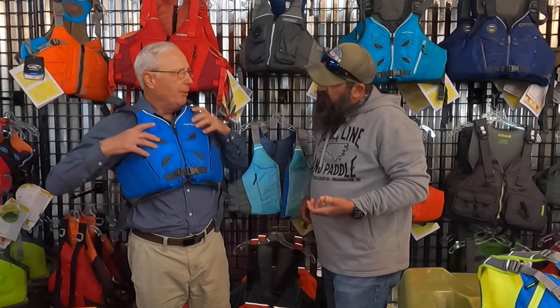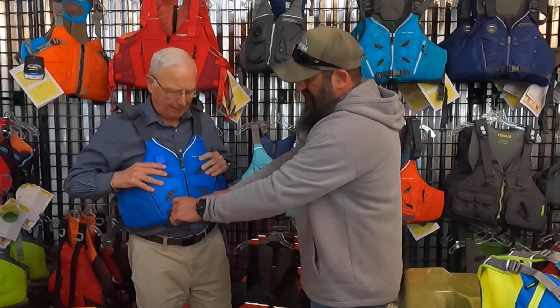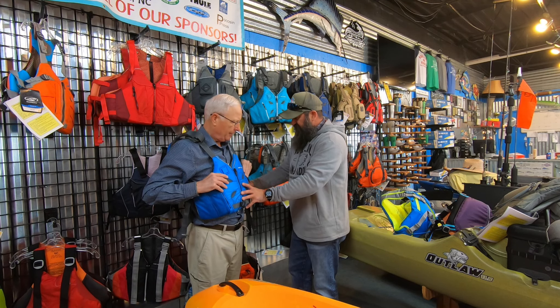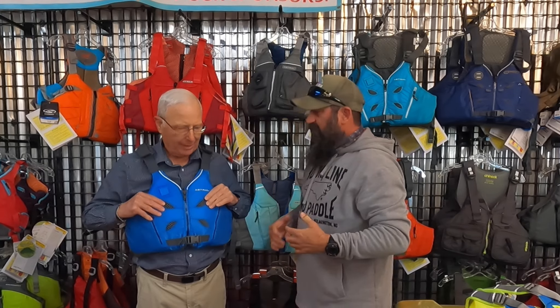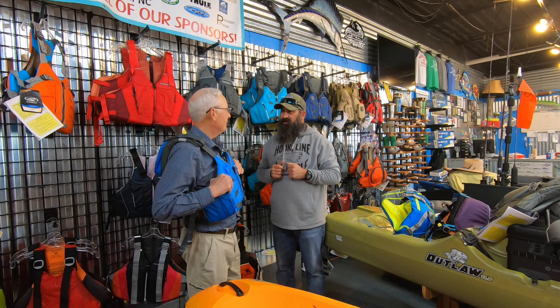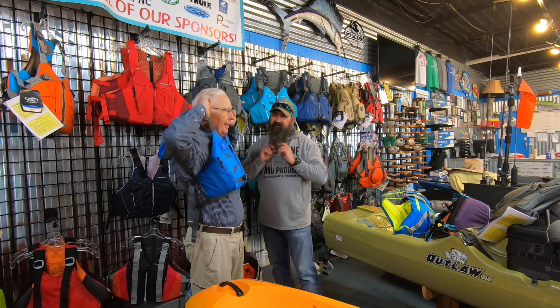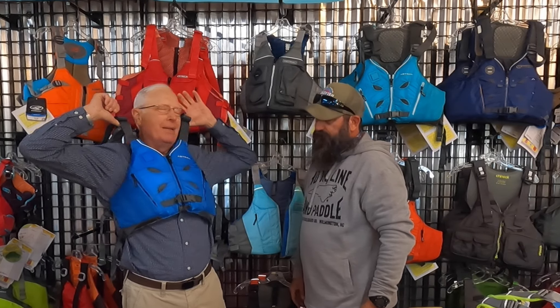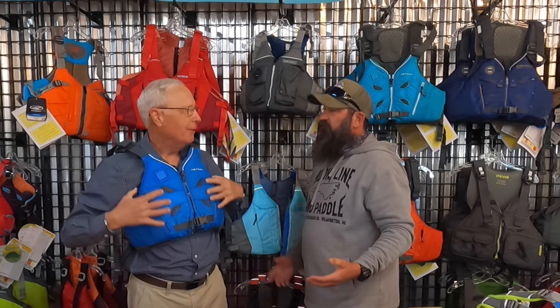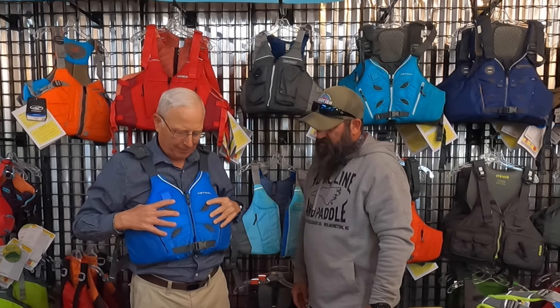Is there anything about the jacket riding up that I need to worry about? That's what the front strap does. You can tighten these shoulder straps down a little bit more and also cinch the sides down a little bit more. How firm should it be? It should be snug — it shouldn't be so tight that you can't breathe, just comfortably snug. You will get a little bit of lift in it, but you're in the water, so it's not going to end up up in your face. As long as it won't come up over my face, I'm good. Exactly — and even if you were unconscious, you'd still be floating face up. That's the design of it.